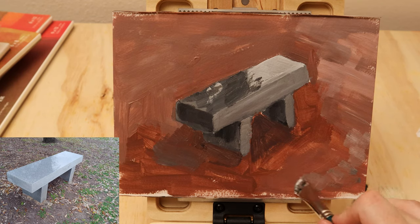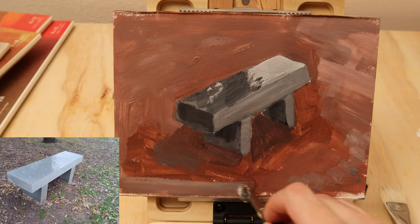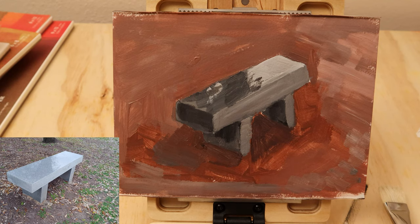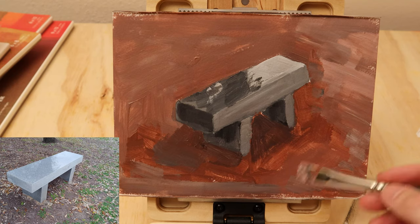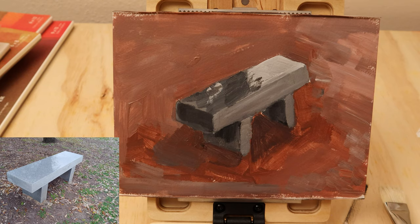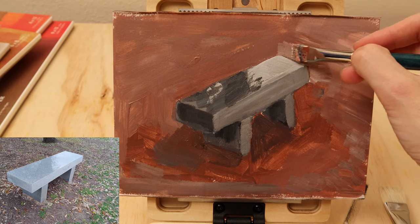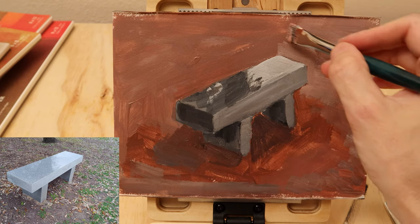Drawing experience will help with that for sure. There's a good relationship between drawing and painting that you can use to your advantage, because drawing can help you see shape and composition. Sometimes you'll do preparatory drawings for your paintings, but here we just want to get right into the paint and get comfortable with it without spending a lot of time on the drawing aspect. Later on, we can get into some ideas about how to do preparatory drawings and really learn how to plan a painting better.